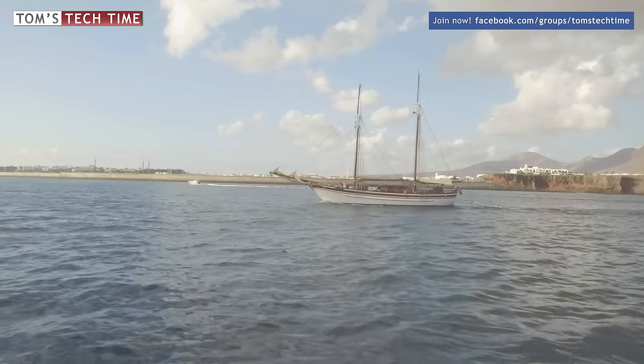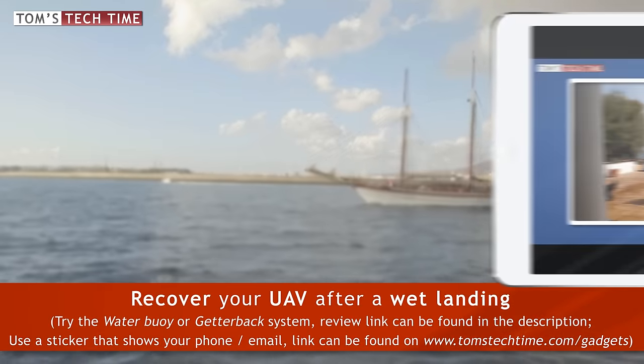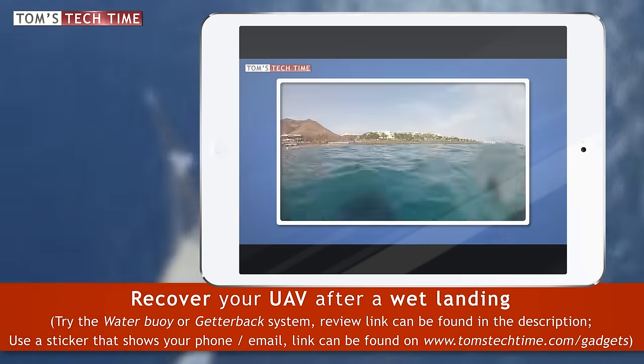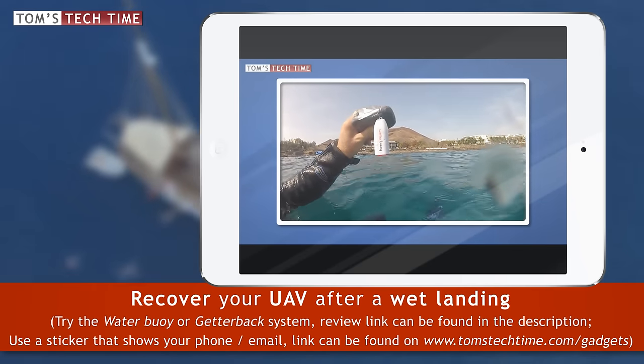Hint number eight: let's imagine you crashed into the water — is there a chance to get your gear back? Yes. Sometimes you can make it work even after a proper rinse and some drying. Sometimes you might only have to change some parts and not the entire UAV, and sometimes of course the entire system is broken, but at least you get back your micro SD card.